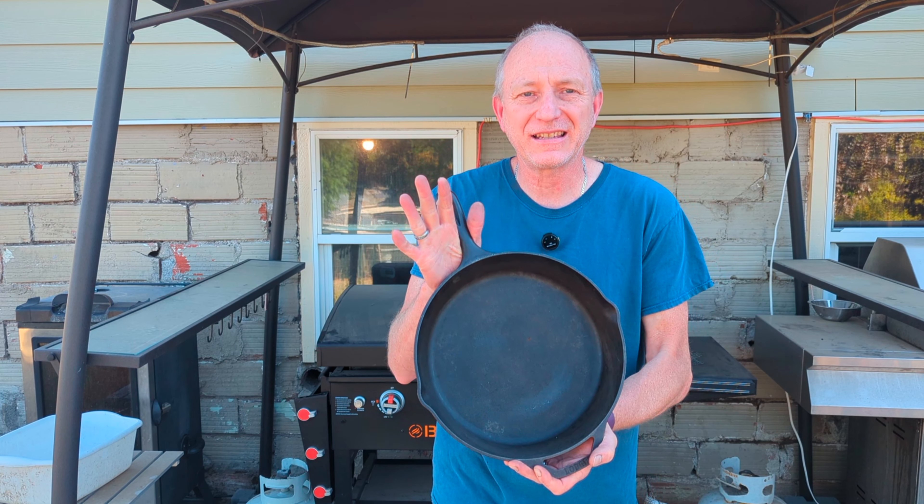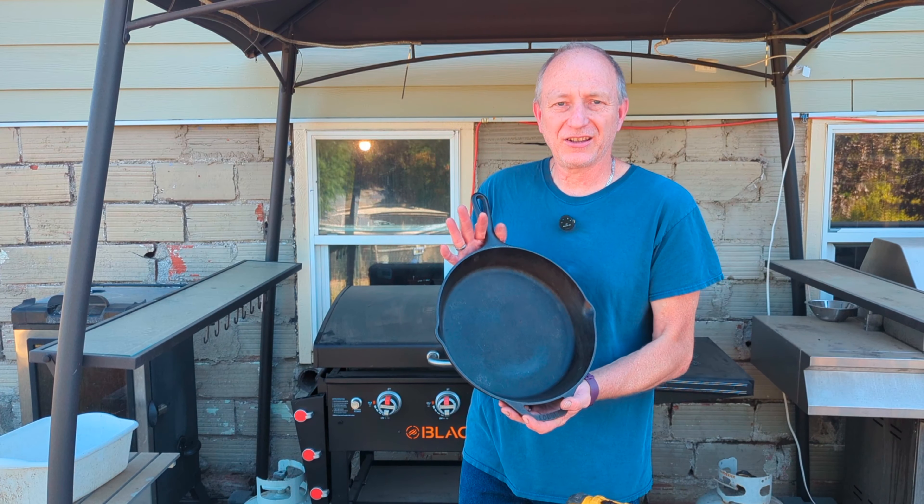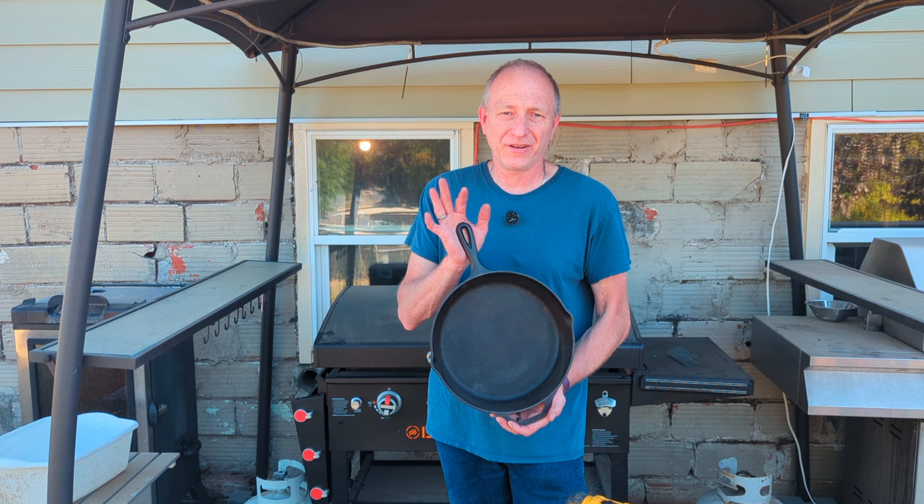Today we are resurfacing and re-seasoning this Lodge pan. I picked this Lodge pan up the other day for five bucks and it's in pretty good shape, but I want to re-season it. I'm going to use a wire brush, get it down to pretty much bare metal, and then re-season it so it'll have a smooth finish on the bottom.